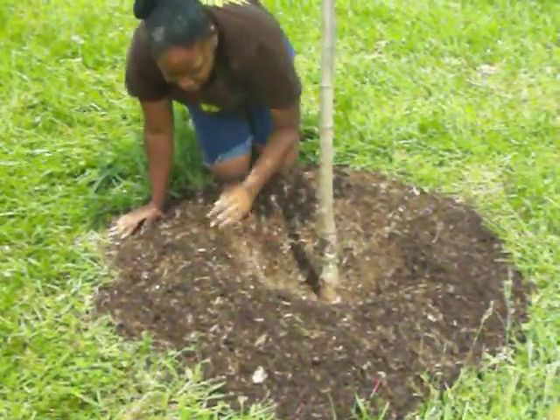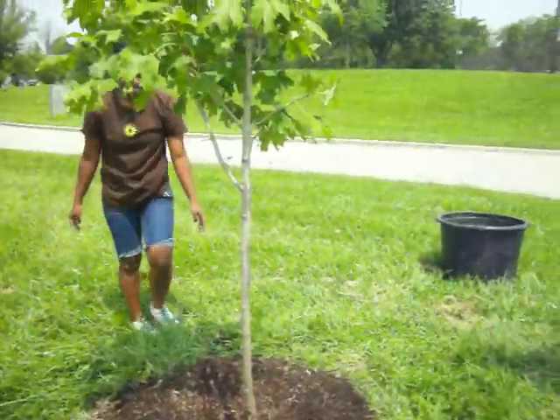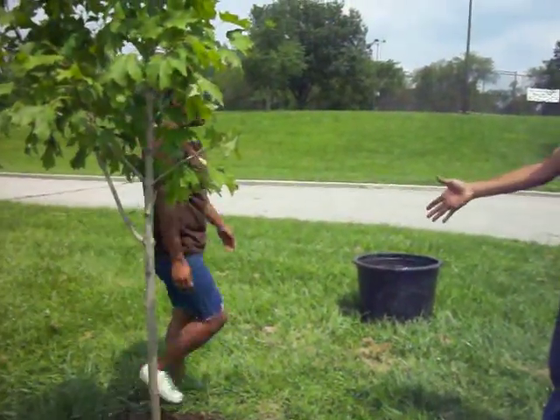And now you have a properly mulched tree. Wow. Thank you. You're welcome. Anytime. Put it there.